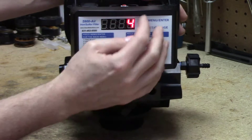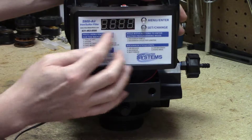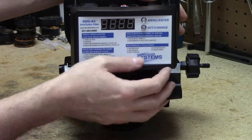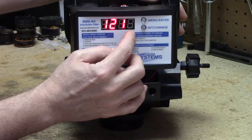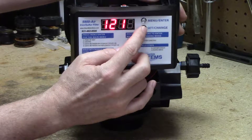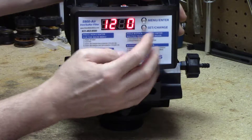To program the clock time, the first thing we'll do is go to the menu — press the menu enter button. 1217 is all flashing on and off. Let's go ahead and change it to 1 o'clock. So we press the set change button, the first digit starts flashing and then we poke it until it gets to zero. We press the menu enter button and it goes to the next digit over.